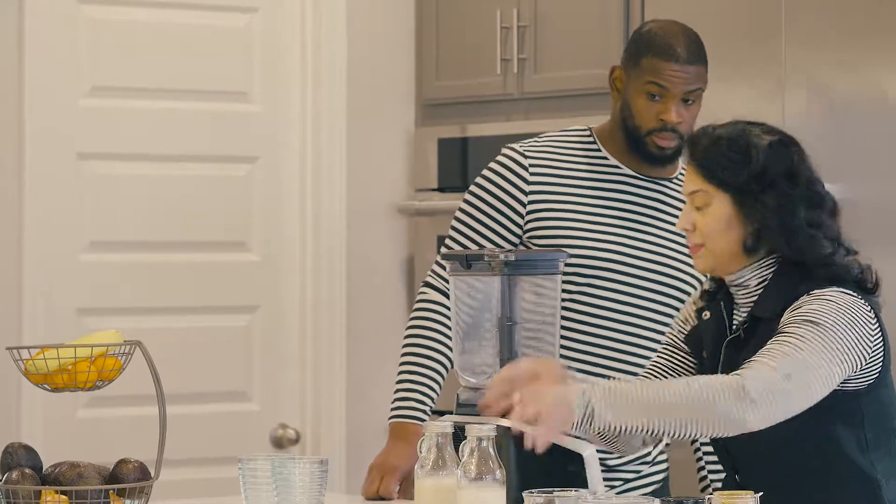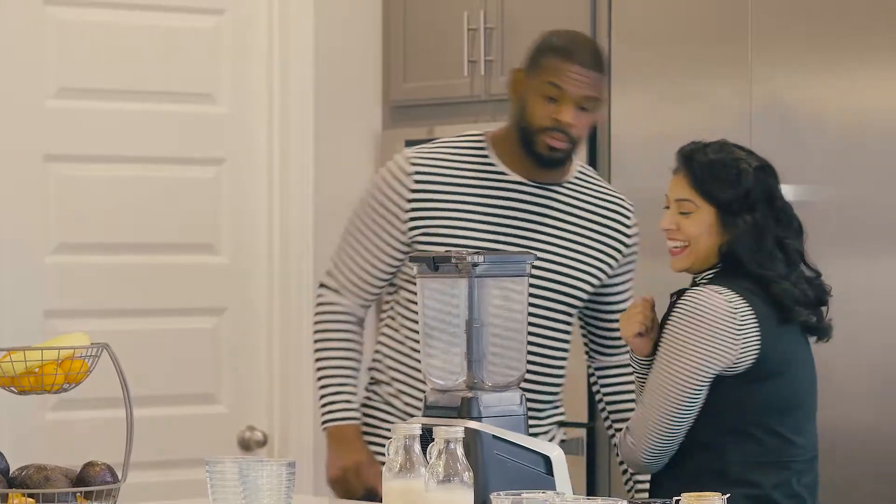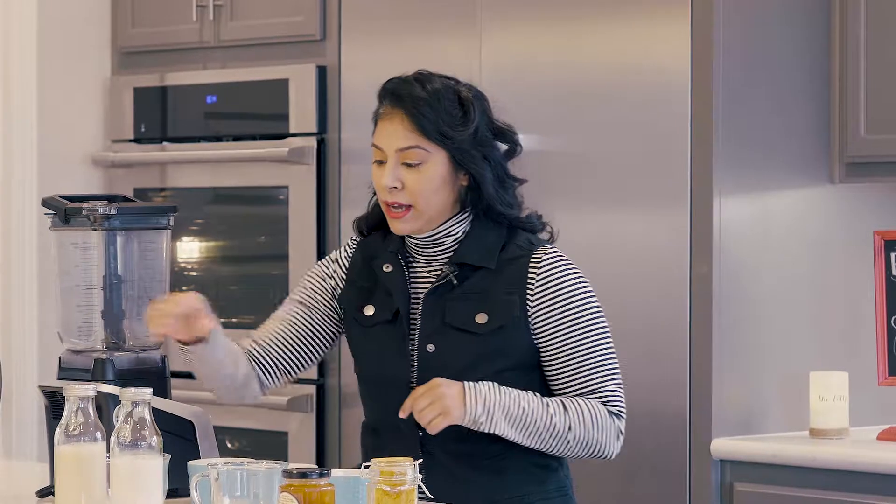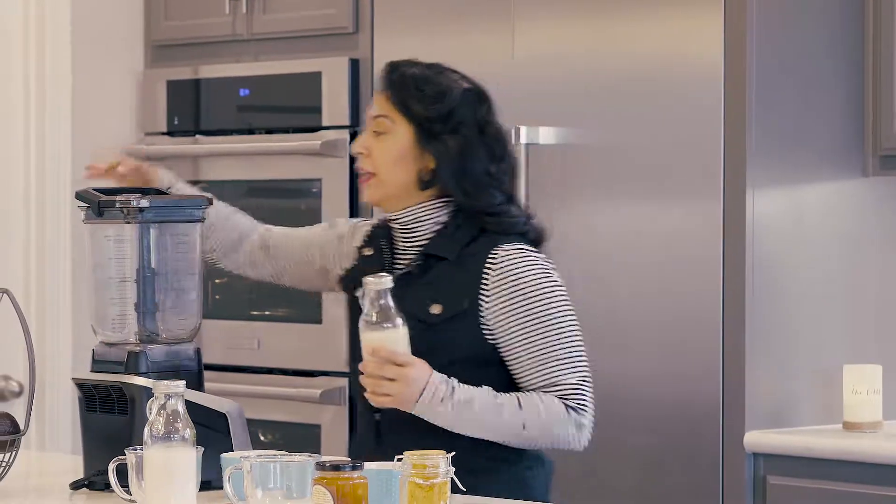Alright guys, I'm so excited to share with you my mom's golden milk recipe with a little bit of a twist. I'm excited, let's just dive right in.